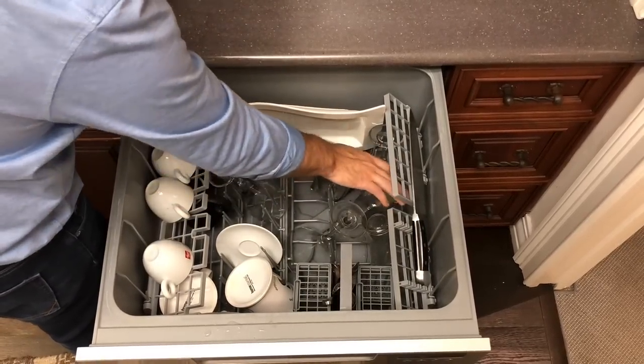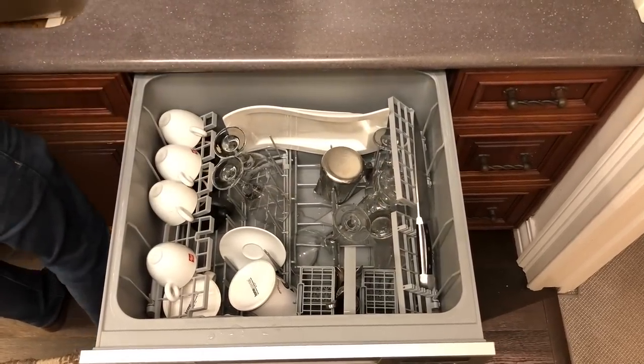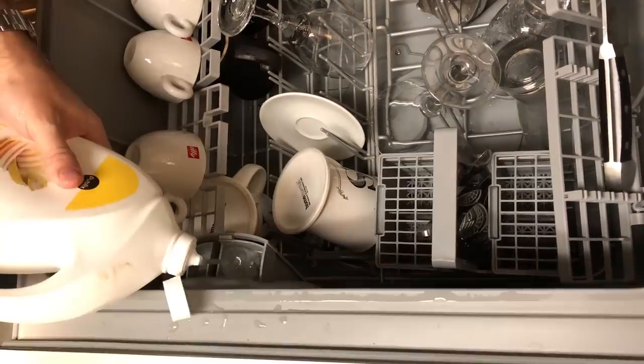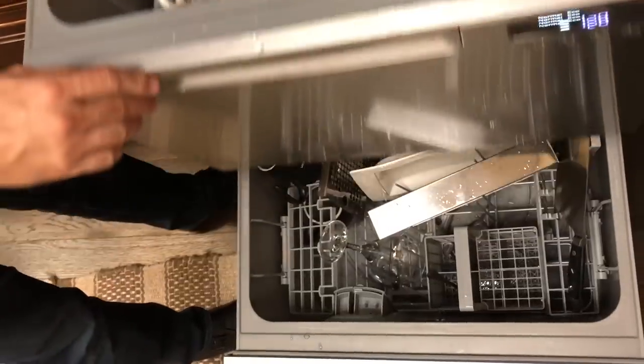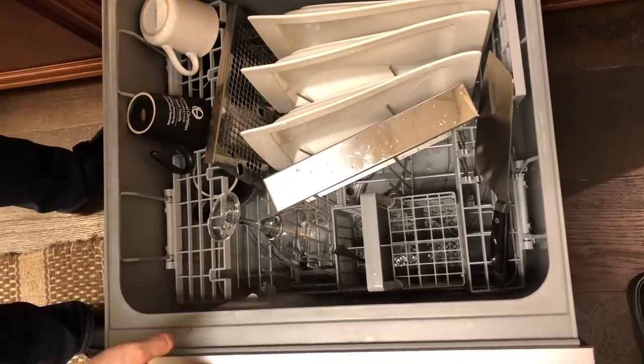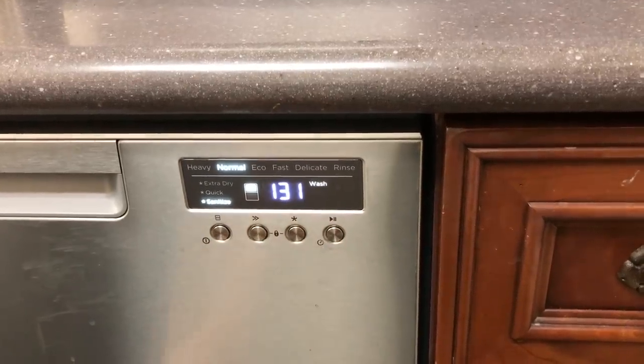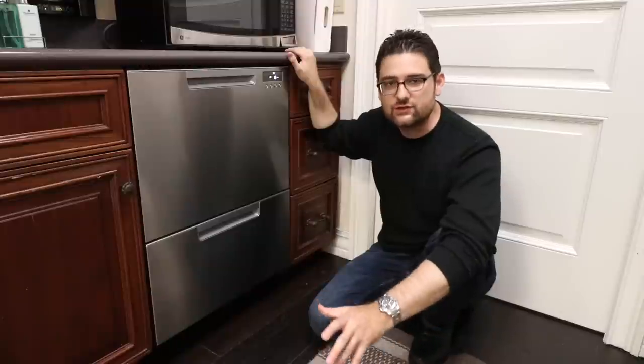Those are two groups of people that this dishwasher really appeals to. But it really should appeal to a lot of different people because it's extremely versatile — both the racking systems on the inside, the modes you can select, and just the ability to run a half load with no problems and walk away is a great feature for a very interesting application of the dishwasher.